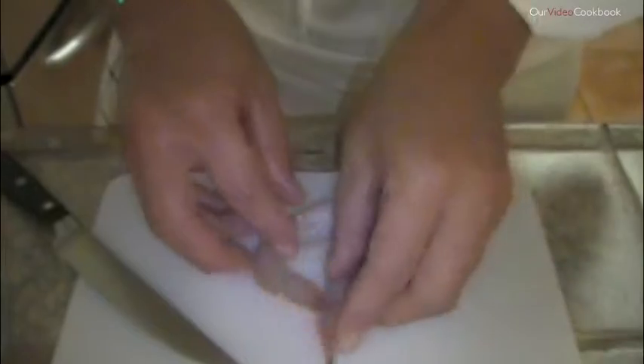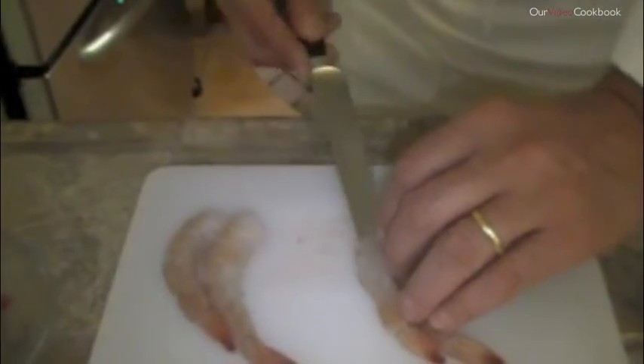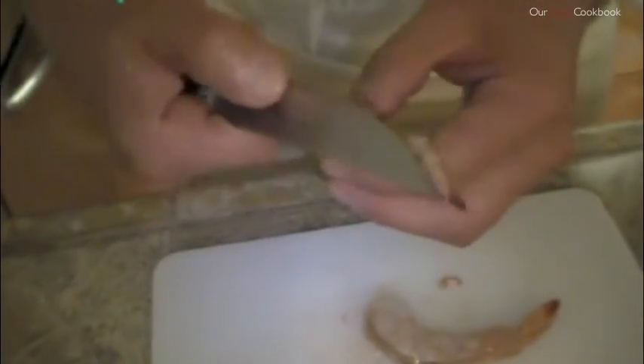Now if you want to do this quickly, put them in line and do it like a production line. Take one, open it, slide it. Open them up, take out the vein, and there you are.